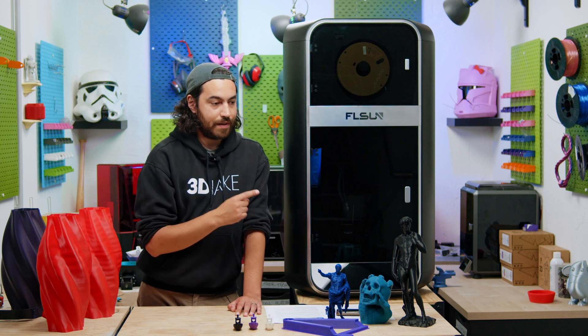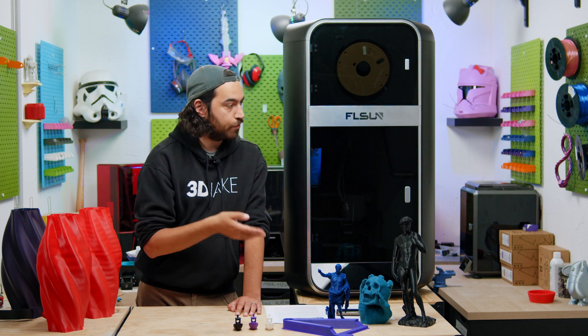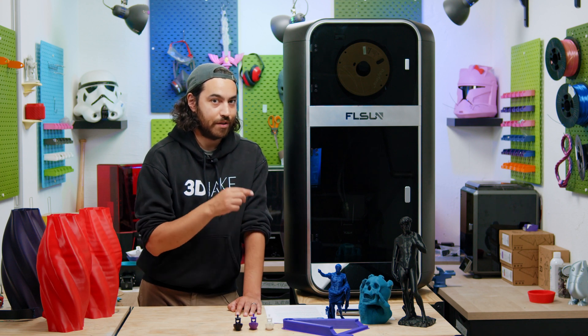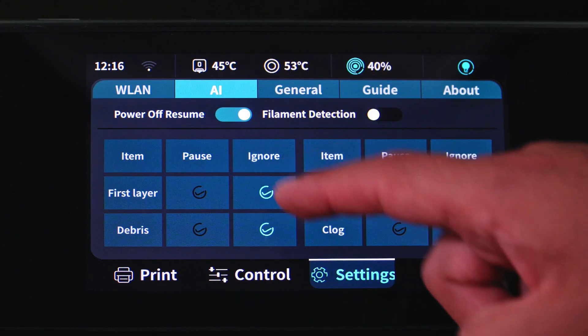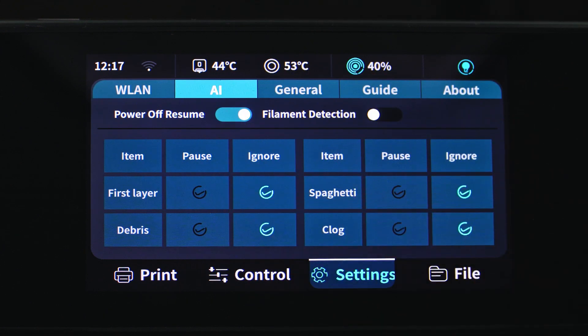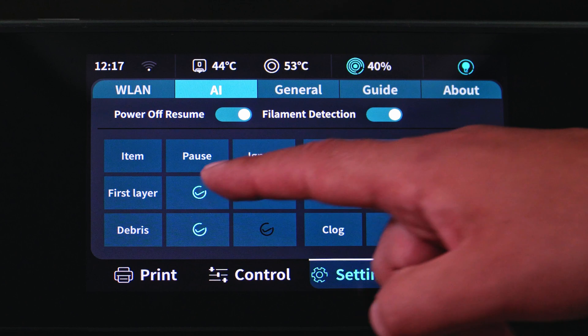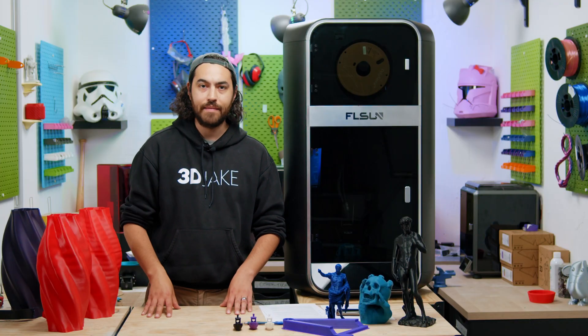One thing I noticed about this printer that is missing — and I think should not be missing — is that despite having a hardened steel nozzle, an enclosure, and a dry box obviously meant for high temp materials, it doesn't have a temperature reading for the chamber. It really should. In your settings tab you have WiFi and AI features. I'm not sure why print resume and run-out sensor are under AI, but the other features are first layer checks, debris, spaghetti, and clog sensors. There is a built-in webcam to detect all of these issues, as well as special sensors on the motors that can detect a clog in your hotend. And if you like, you can just turn them off.